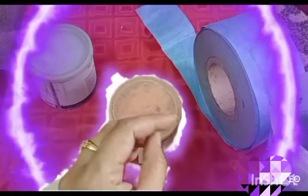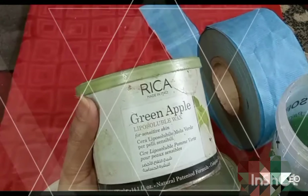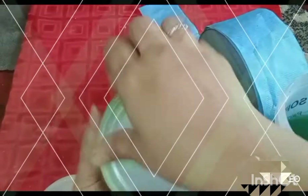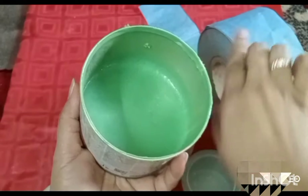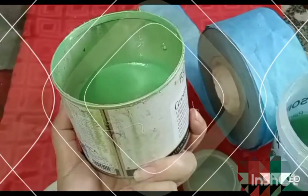This is Rika's Brazilian wax — this is a green apple wax. This is for sensitive areas and sensitive skin. This is a green apple wax and we can use it with a strip.